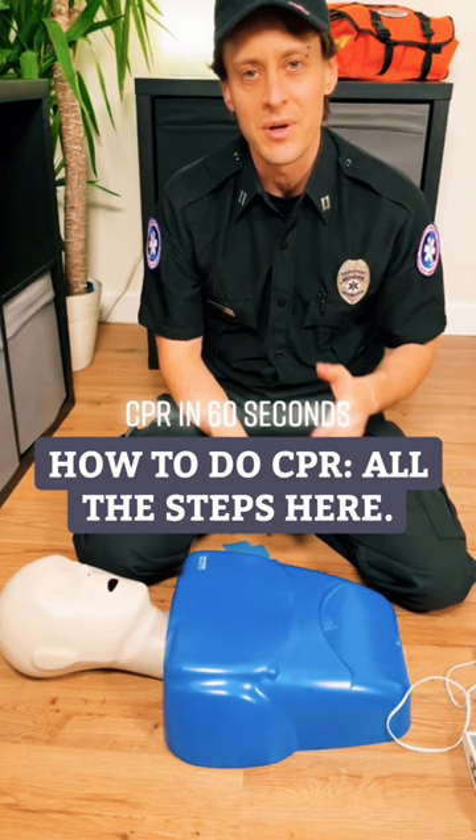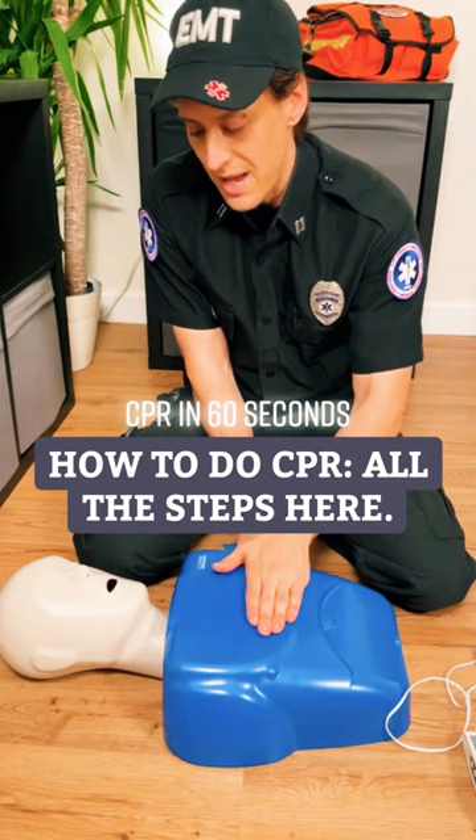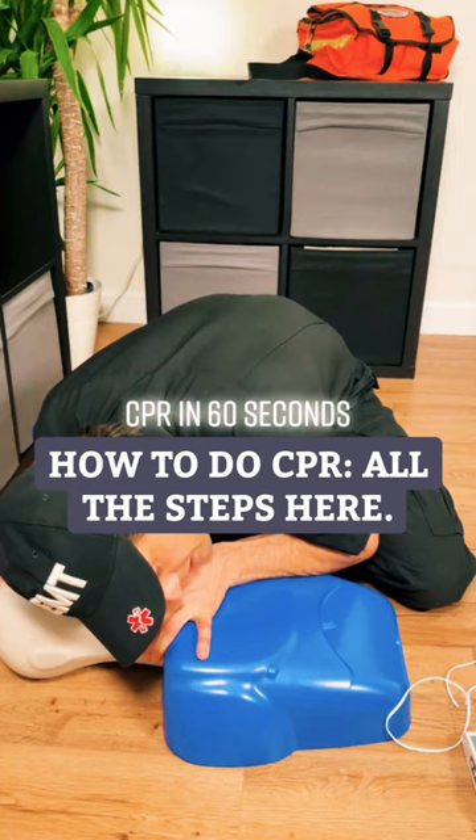First things first, you determine a person is unconscious by tapping them, yelling at them. You check for a pulse and you look, listen, and feel for breathing — looking at the chest, listening and feeling for air. You determine they're not breathing and there's no pulse.